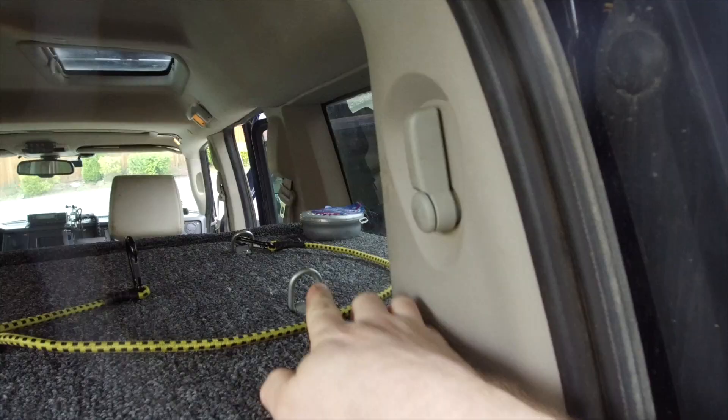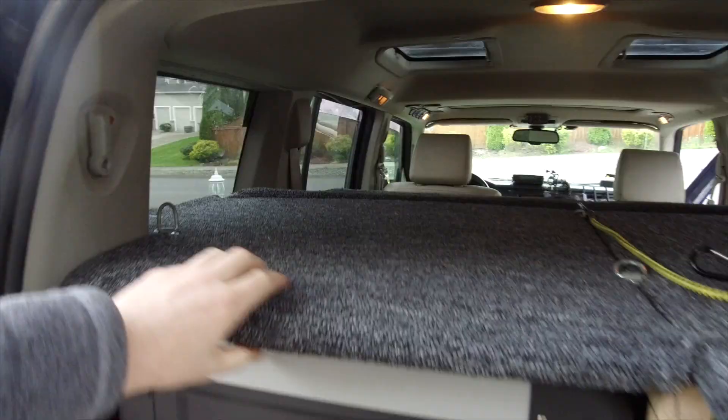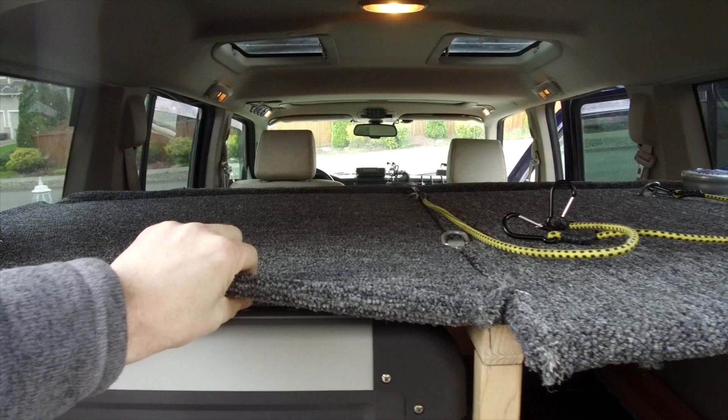I attached the same tie downs that I had on the old shelf. Due to the length of the slide and the thickness of the door, I wasn't able to run the top shelf all the way to the back like I did on the passenger side. In order to keep the fridge hidden a little bit from the outside, I ran the carpeting a little long. The slide pulls out easily and locks in the fully extended position.